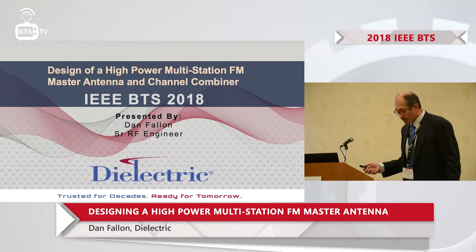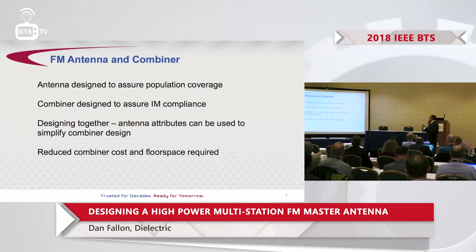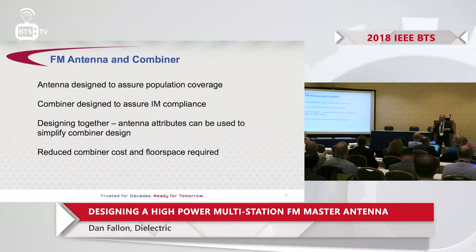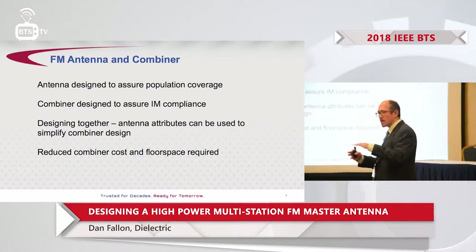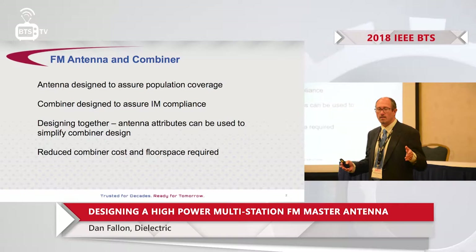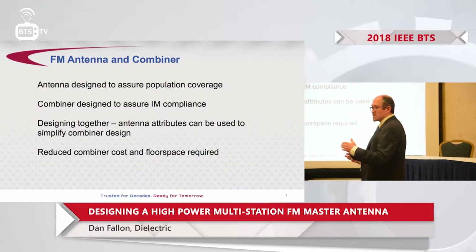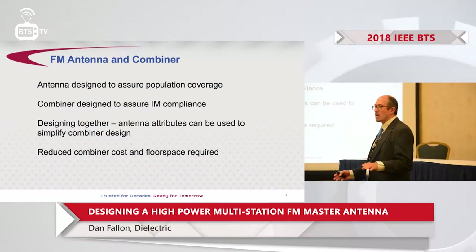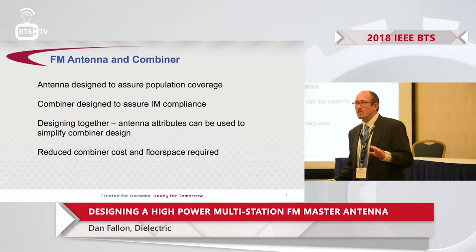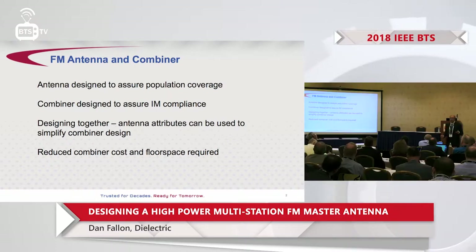The topic is high-power master FM antennas and combiners. Historically, antennas and combiners are designed and built in separate silos — the antenna parameters set to meet desired coverage, gain, and pattern, while the channel combiner is designed to meet intermod requirements for a set of channels with minimum loss. What we've done here is tear down the walls of those silos and attempt to use the antenna parameters to simplify the combiner design, resulting in a reduced footprint and cost.